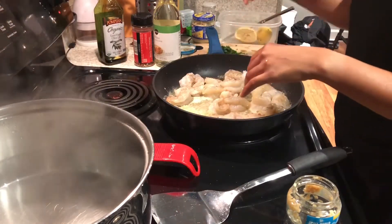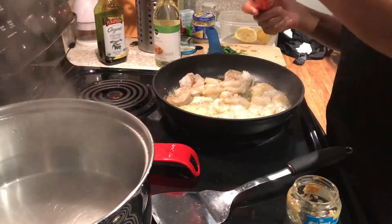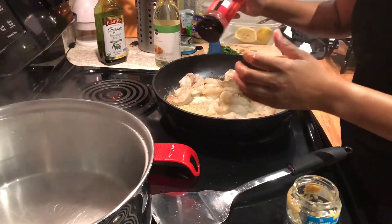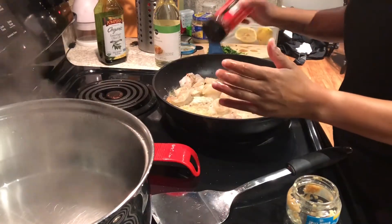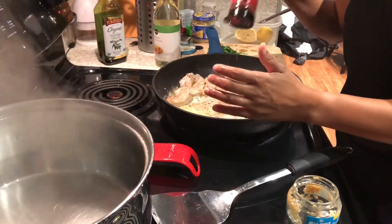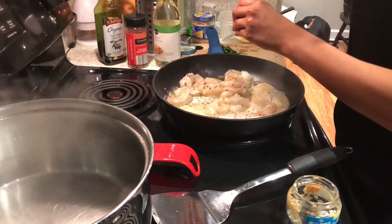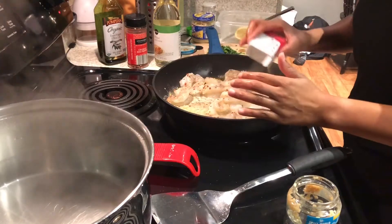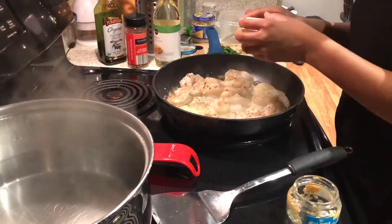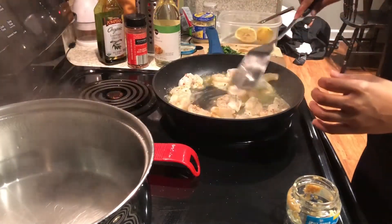I'm gonna add a little bit of crushed red pepper. I decided to also add a little bit of ginger, and of course my black pepper. All right, I'm gonna stir this all together.